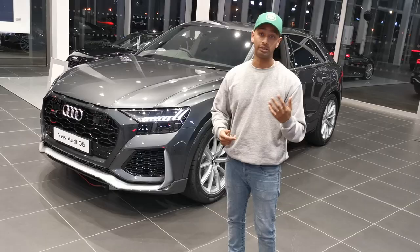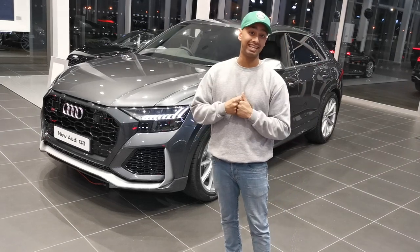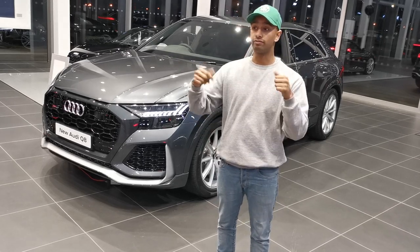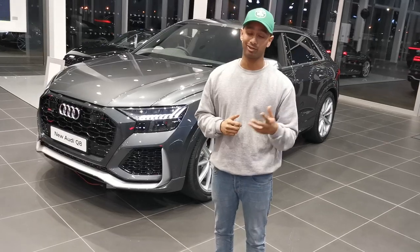But other than that, I would say it's a great, great car. I just want to say thank you to Audi Milton Keynes for allowing me to come in today and see the RS Q8. If you like the video, please like and subscribe. All the information is in the link below. Thank you for watching and have a good day.